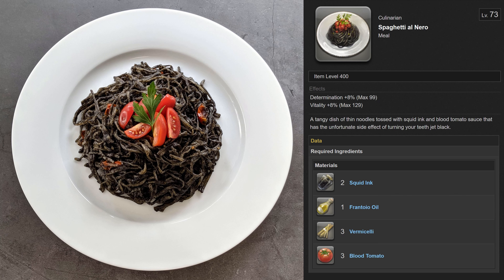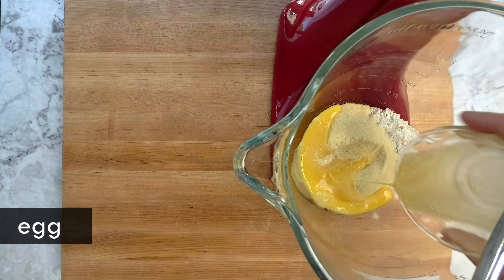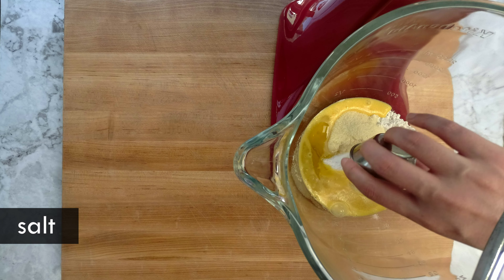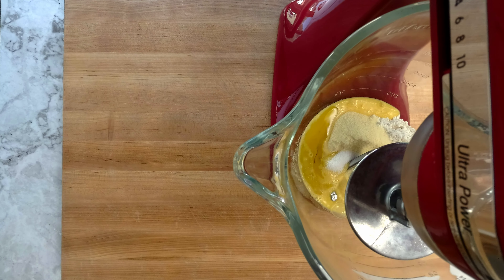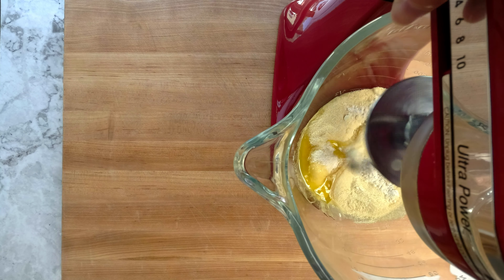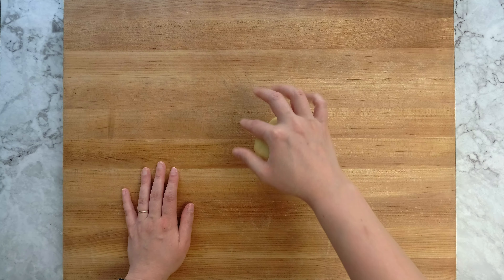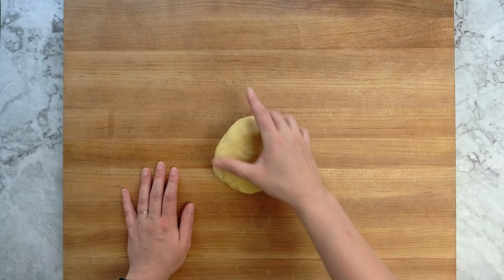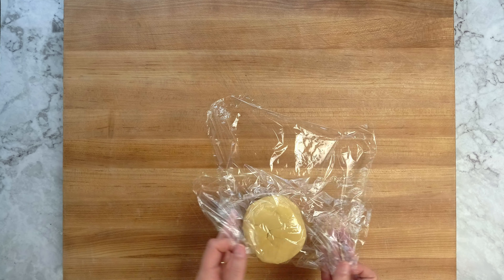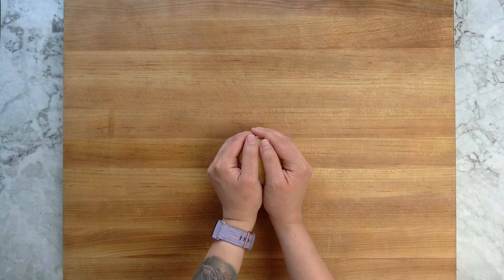First I'm going to make homemade pasta, which I've also never done before, so we'll see how this goes. Dry pasta will work just fine too. As usual, I'm using a stand mixer, but if you wanted to do this by hand, the dough is not that hard to work with. The goal is to make something similar in consistency to Play-Doh. Check out the link in the description for measurements.